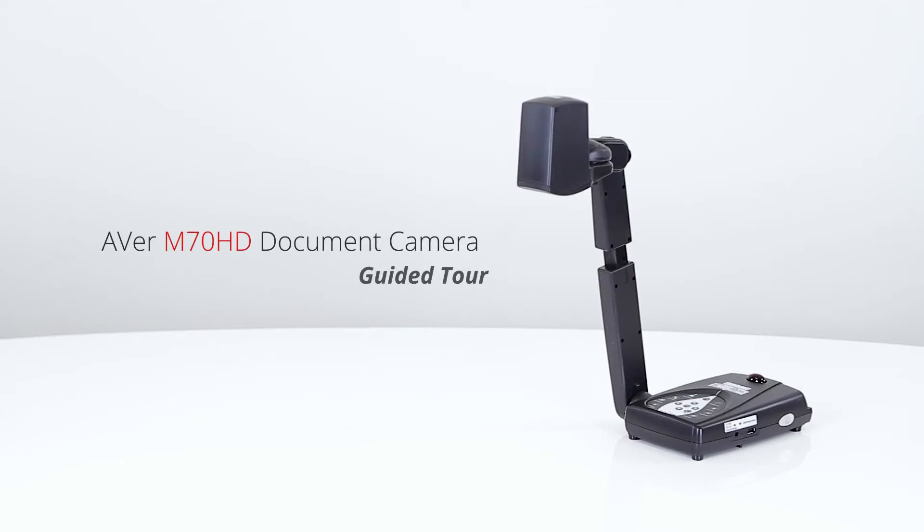Welcome to the AverVision M70HD Guided Tour. The M70HD is the ultimate mechanical arm document camera with stunning image clarity and detail.